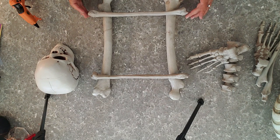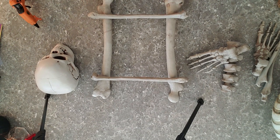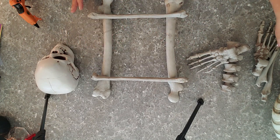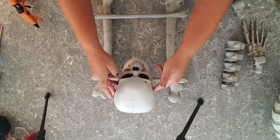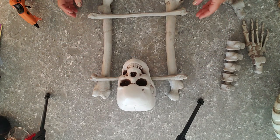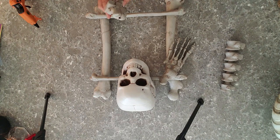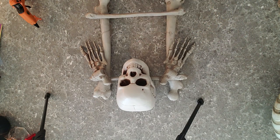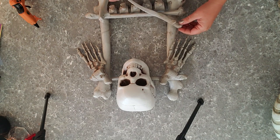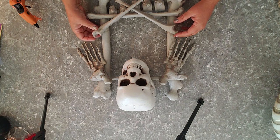I haven't done this before so we're going to be doing this together on camera! I'm just going to get my shape first and go from there. I'm thinking my skull is going to sit right in the center and I'm going to be dual gluing these — because y'all know that's my thing. I thought it was kind of weird that this set didn't come with any hands, just feet. Okay, I'm totally digging this shape right here, I think it's cute!